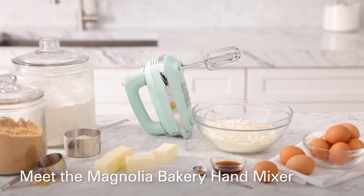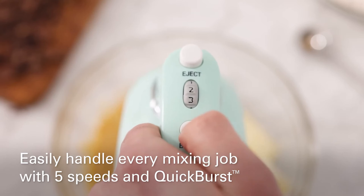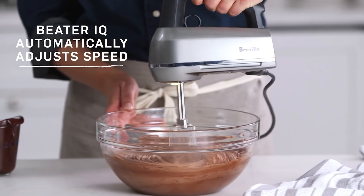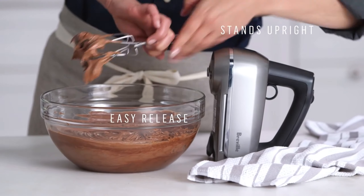Today we're diving into the world of hand mixers, exploring their smart features and convenience for home chefs. Hand mixers have become essential tools in the kitchen, offering versatility and ease of use for various mixing tasks. From whipping cream to kneading dough, these compact appliances pack a punch.